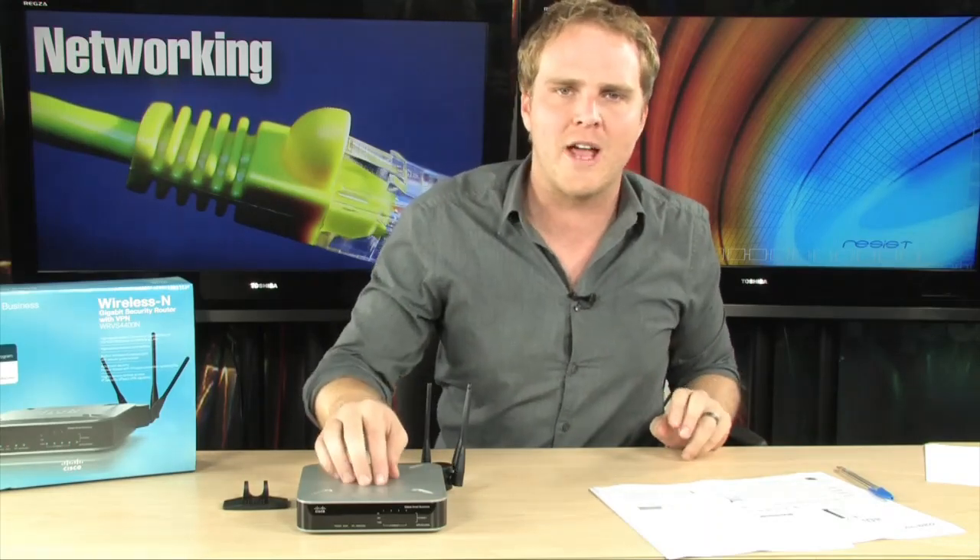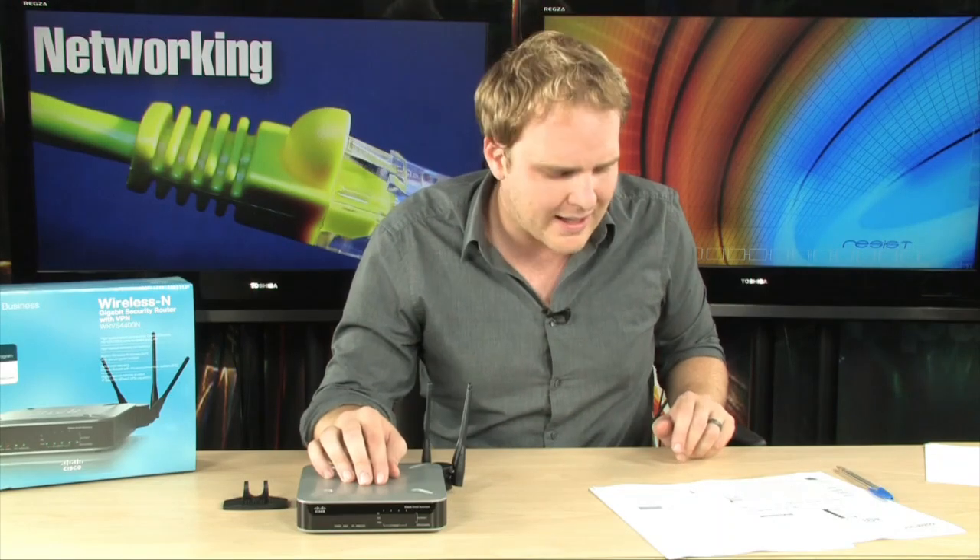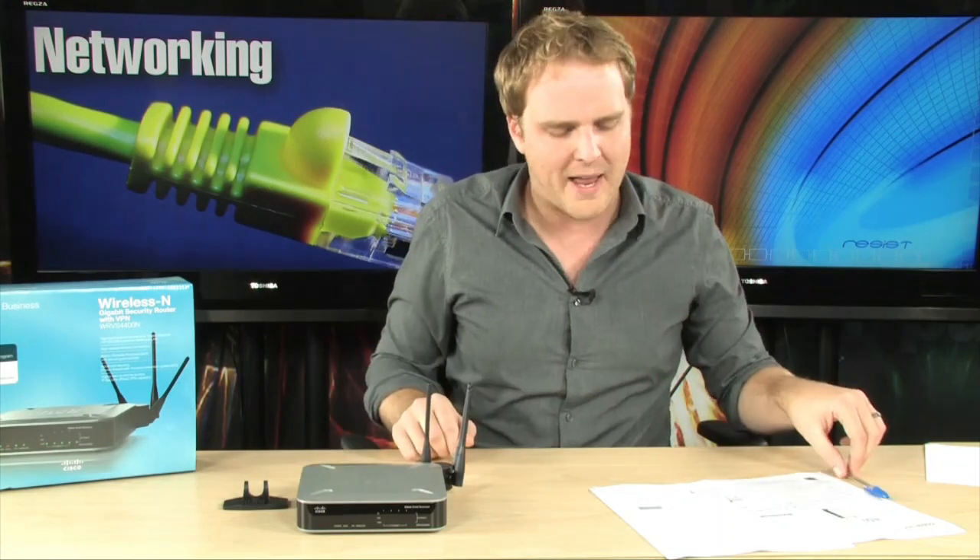Other security features built into this router include MAC address filtering and URL filtering, so you can make sure that your employees are not visiting sites that you don't want them visiting. MAC address filtering will make sure that only authorized devices are able to join your network, so you don't have to worry about intruders getting in when you aren't paying attention.